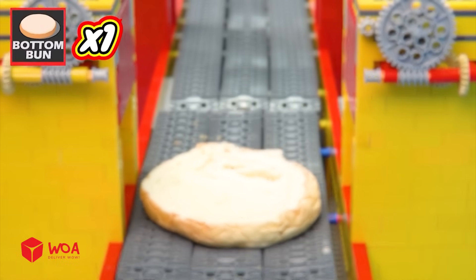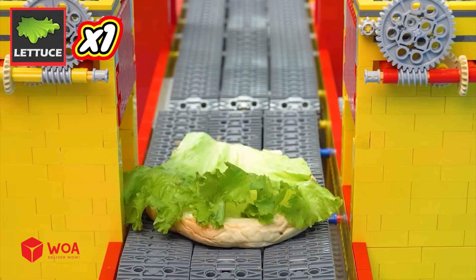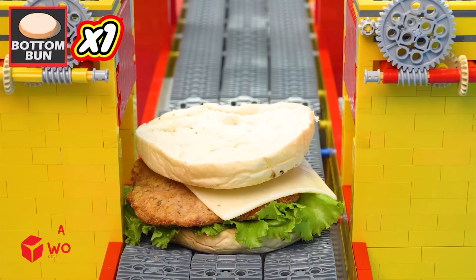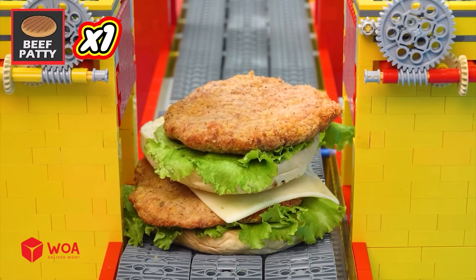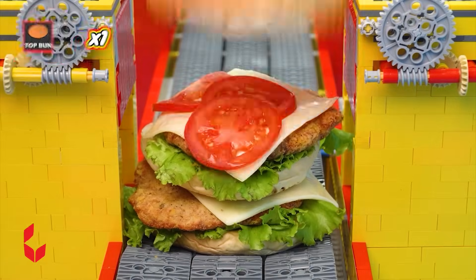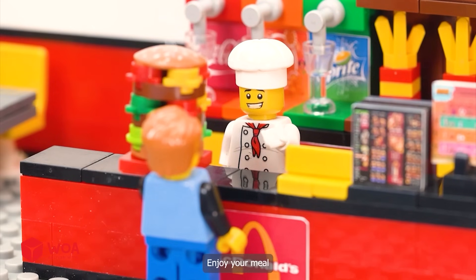Thank you. One bottom bun, one lettuce, one beef patty, one cheese, one more bottom bun, one more lettuce, one more beef patty, one more cheese, one, two, three tomatoes, one top bun. Here is your Big Mac, enjoy your meal.